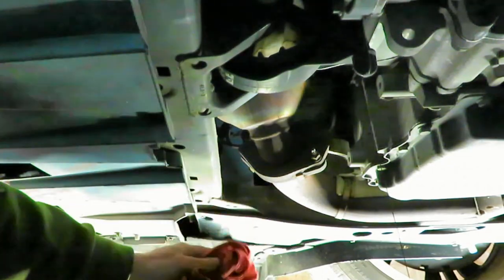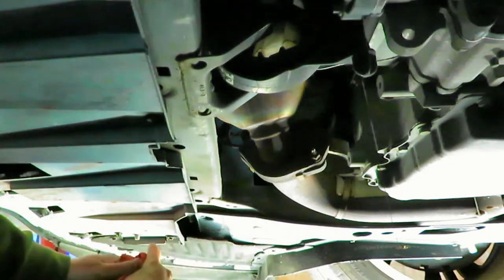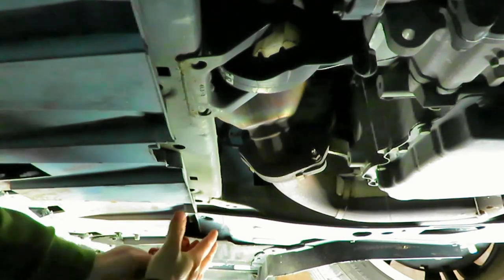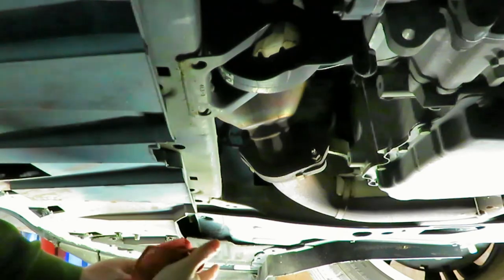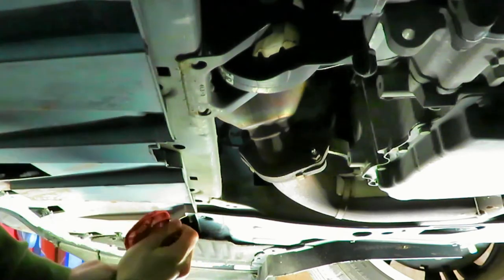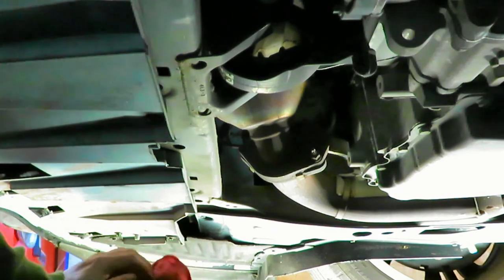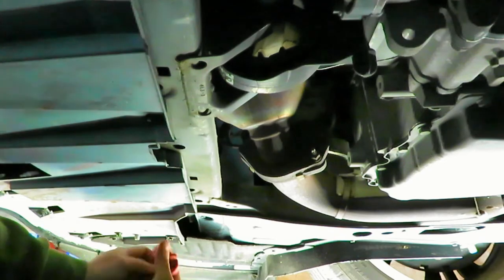We'll let this drain a little bit, then put the new oil filter in. Some people, especially when you can get the oil filter oriented straight up, will fill the oil filter with oil prior to installing it. I don't do that, and I don't have a strong reason either way — so if you have a good reason for doing it, let me know in the comments. I'm not disagreeing, I'm just saying I don't do it.